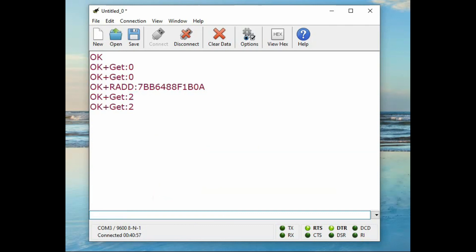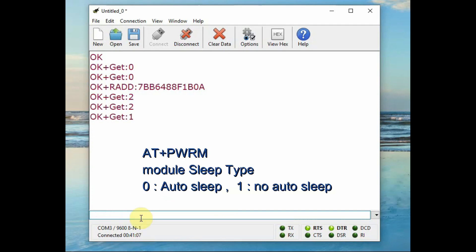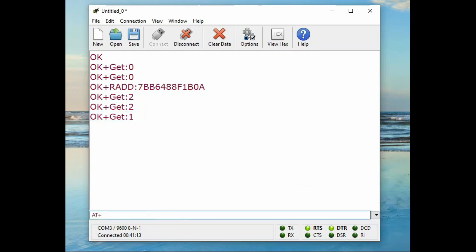There is also a command AT+PWRM — the setting for module sleep type. By default it is 1, which is no auto-sleep. If you want auto-sleep, set it to 0. There is also AT+SLEEP which puts the module to sleep. To wake it up, send 'AT' or a long string.